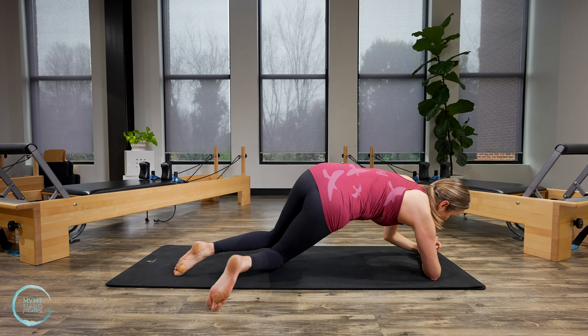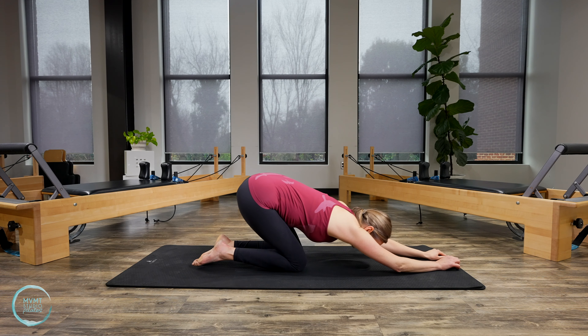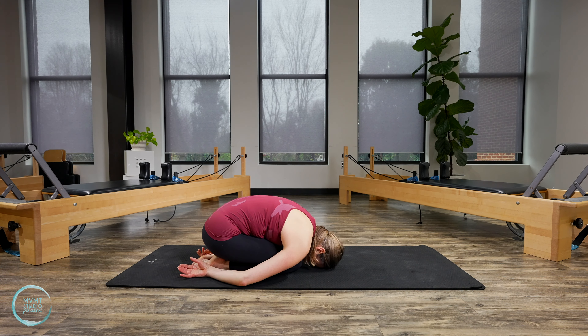Lower that forearm all the way back down, and this time sink back into a quick child's pose, letting your forehead come to the mat. Maybe your arms come by your sides. Take a couple of breaths here. Last breath.